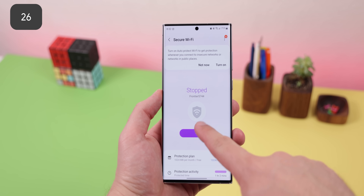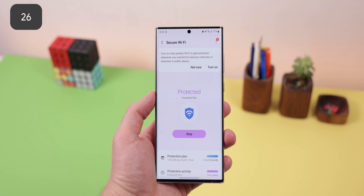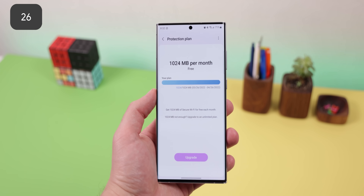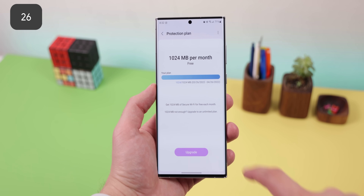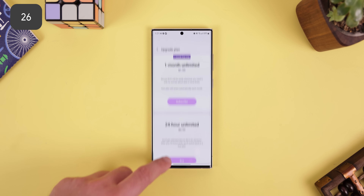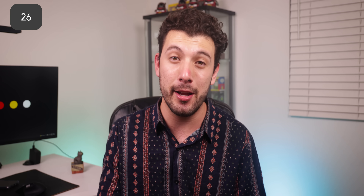One UI is also one of the few OEMs that allows you to encrypt your internet traffic and block tracking apps whenever you're connected to a public Wi-Fi network. The feature is called Secure Wi-Fi, and it's only free for a little over a thousand megabytes before you need to pay an extra $2 a month for unlimited protection. Still, it could be a better alternative to a more expensive VPN.